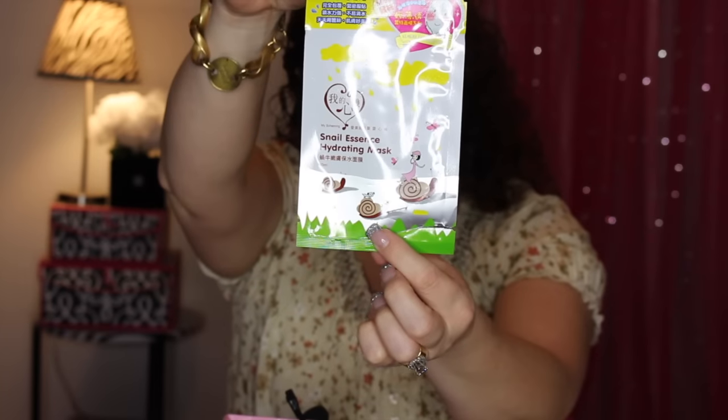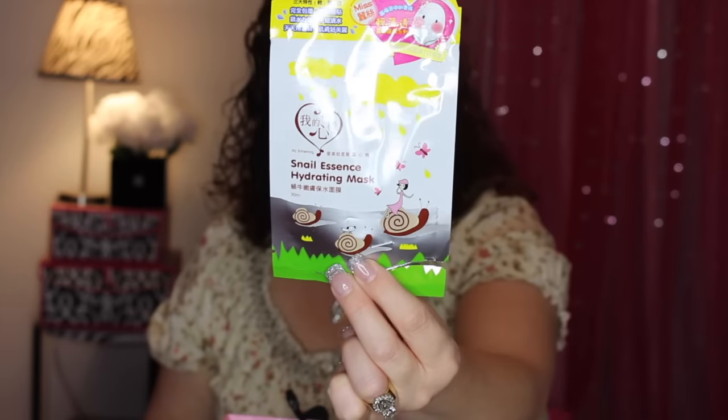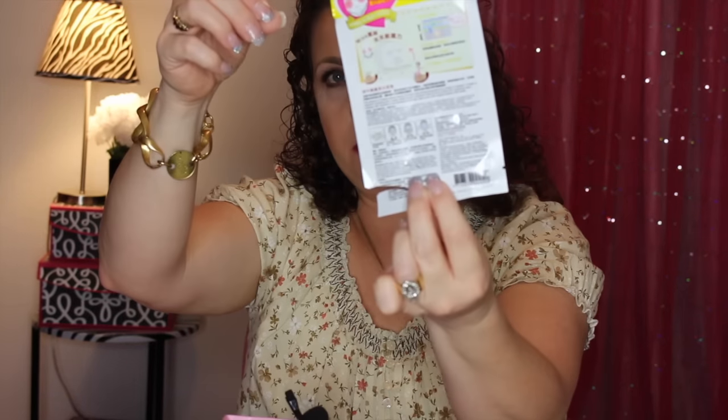Next I have this mask that was sent to me by Ann. This is another Korean mask — the Snail Essence Hydrating Mask. First of all, you've got to appreciate the packaging on that. Look how cute that is with that little girl on the snail! These run around $1.50 and most of the back is in Korean.